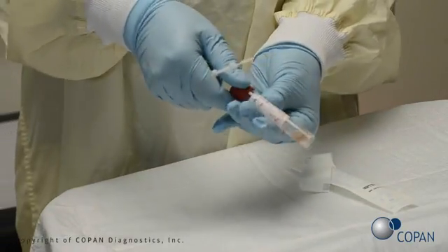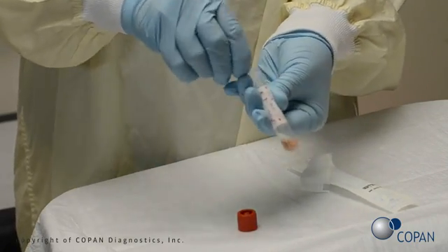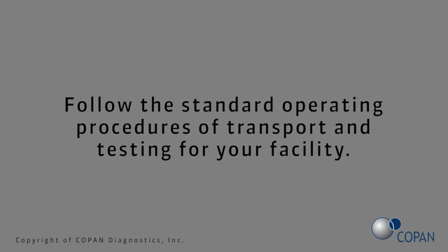Gently remove the swab and perform the test according to the manufacturer's instructions. If the specimen testing is not performed at the point of care, refer to the manufacturer's instructions for transport and storage recommendations. Follow the standard operating procedures of transport and testing for your facility.